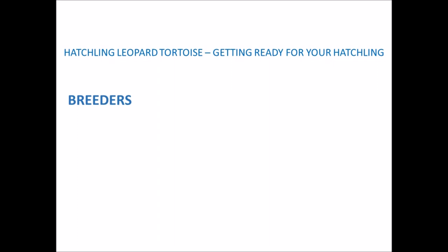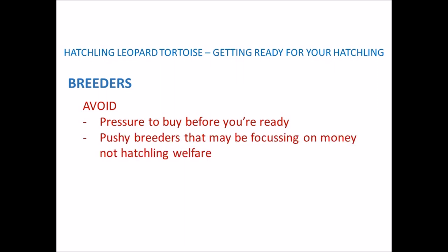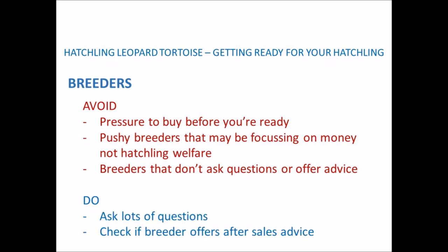The final point is about breeders or sellers. Please don't get pressured into getting your hatchling before you're ready, as it's really important that you can offer the correct environment so it'll be healthy and happy. Avoid pushy breeders or sellers that seem in a rush to make a quick sale, don't ask many questions about your setup, or don't offer advice — they may be too focused on making money rather than the welfare of your hatchling. And don't be afraid to ask your breeder lots of questions, and make sure they're happy to offer advice once you have your hatchling.